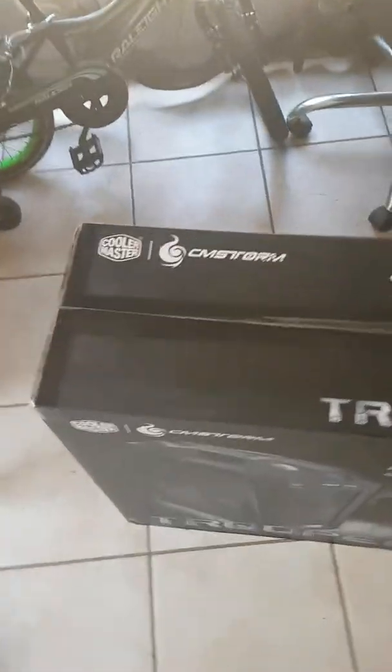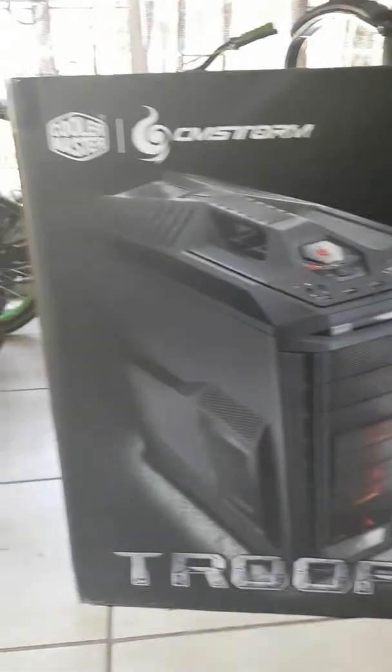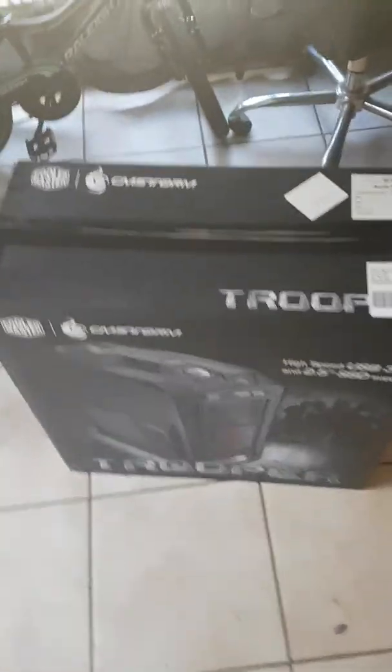I've just received my Stormtrooper case, so you guys can see it. This is going to be my first full tower ever, so let me do a full unboxing for you guys. Let me open it and take it out for you — okay, now it's out so you guys can see it.